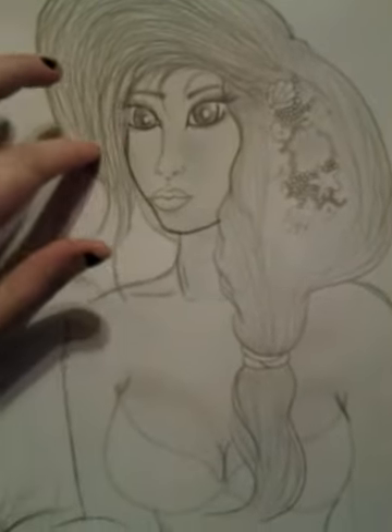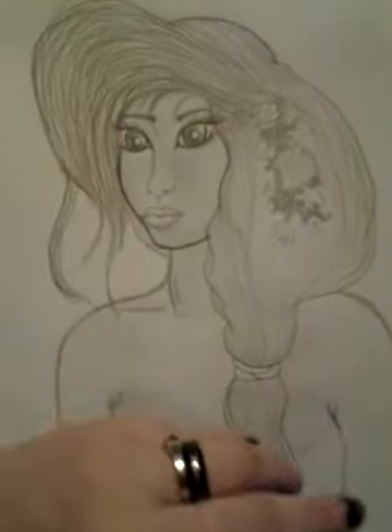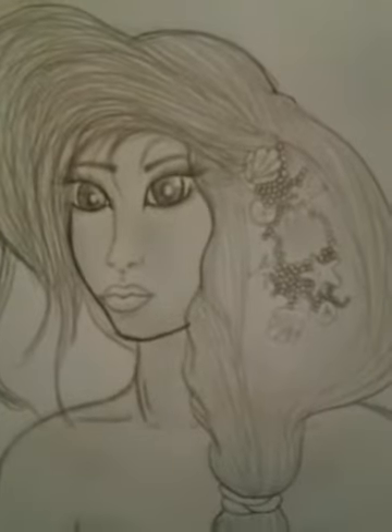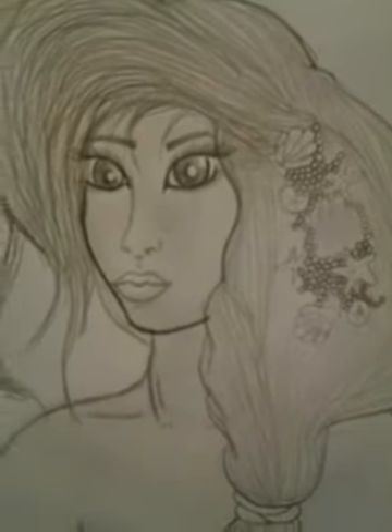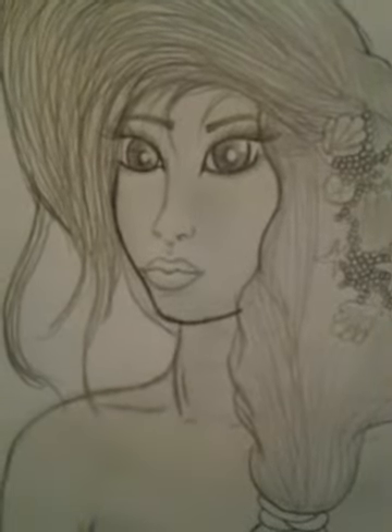This is my charcoal mermaid. I kind of didn't know what I was going to do with her, and I still really don't. I'm not finished with this one, but I thought I'd show you anyways, because my first ones I was drawing did not look very good. I'm not used to using charcoal, so they kind of just don't turn out as nice as I like them to.